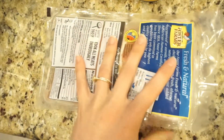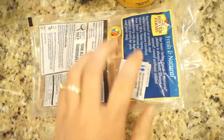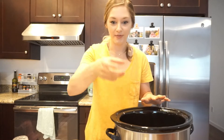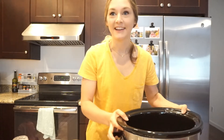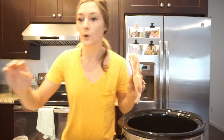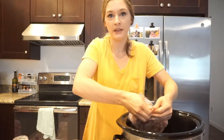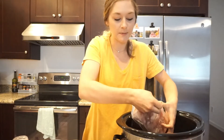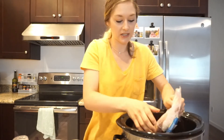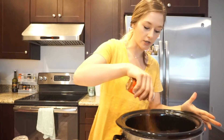This chicken is actually frozen, so I'm going to place it in my crockpot frozen and then show you guys how much of everything I'm going to add. I'm just going to cut this open and put it in frozen. If you have a larger family, you could always add as much chicken as you prefer and then just add another jar of salsa — it will be just as good.